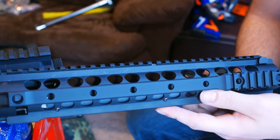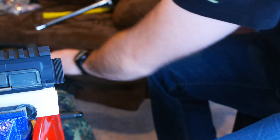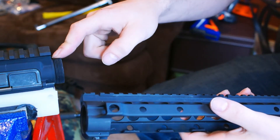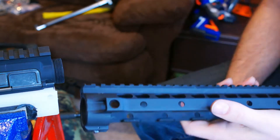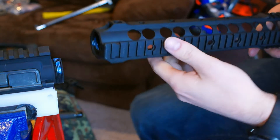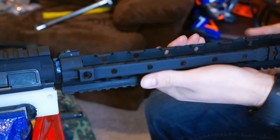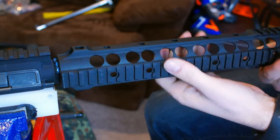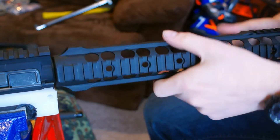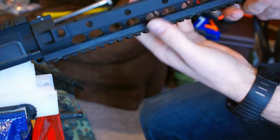Now we're going to install the Knight's Armament URX3 rail. To do that, we're going to separate it into its two halves. Set the bottom half of the rail off to the side, and then we're going to apply Loctite to the upper receiver and thread this on. Now that we've applied Loctite, we're going to go ahead and thread on our rail system, lifting it up a bit to clear the bench block.